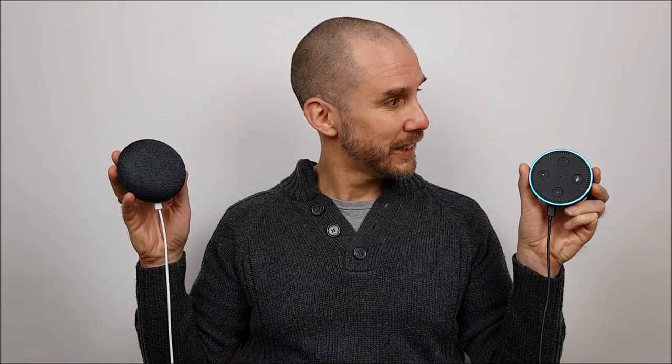All the links are in the description below. Please add some comments on what you would like to see on our channel. Alexa, we are finished. We hope you liked our video — please give a thumbs up, subscribe, and hit the bell icon. Stay tuned to DadVinci. We will see you soon.